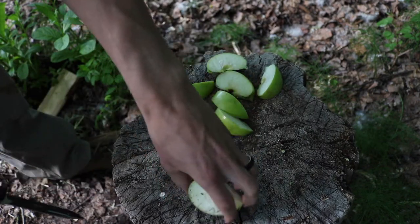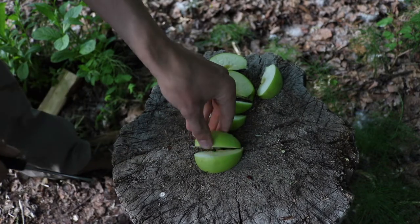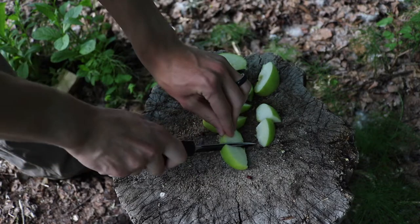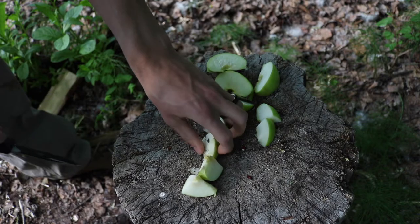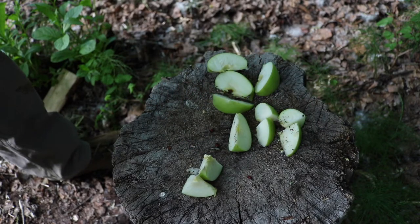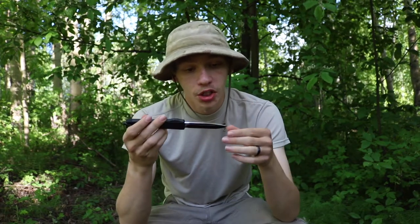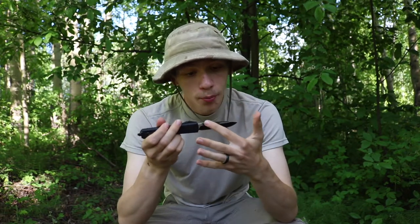As far as the Elmax steel goes, it's been holding a very good edge. I have not touched this edge at all since I got it — haven't even stropped it or sharpened it. The Elmax is doing a very good job holding its edge. For rust resistance, I made sure to get the two-tone finish where there's a little bit of satin but for the most part the knife is blacked out, and that helps with rust.